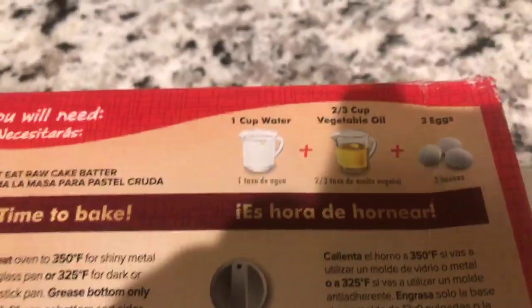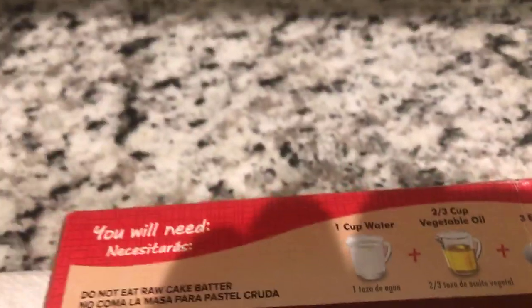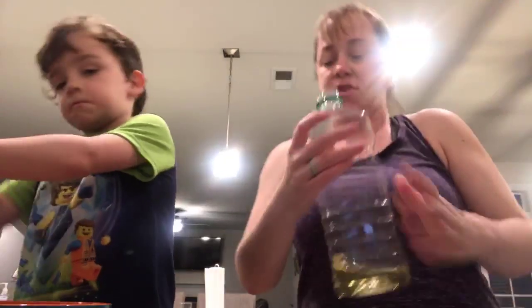But I'm sure it will taste good. Let me show you the ingredients. It says we need one cup of water — we have that already. Three eggs — we have that. And it says two thirds cup of vegetable oil, so let me get that real quick. Dylan, be careful. Vegetable oil — let's use the old one because I want to finish it.